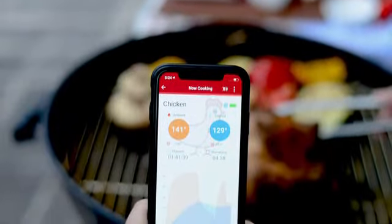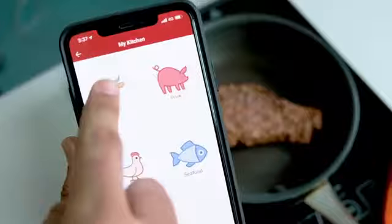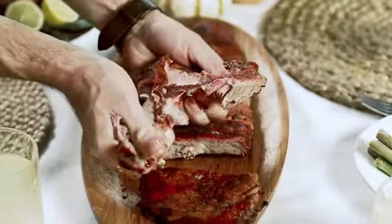The native app will walk you through the few steps needed to set up your cook. Alerts will let you know when your meat is ready and at your desired doneness. No more undercooked or dried-up meat.